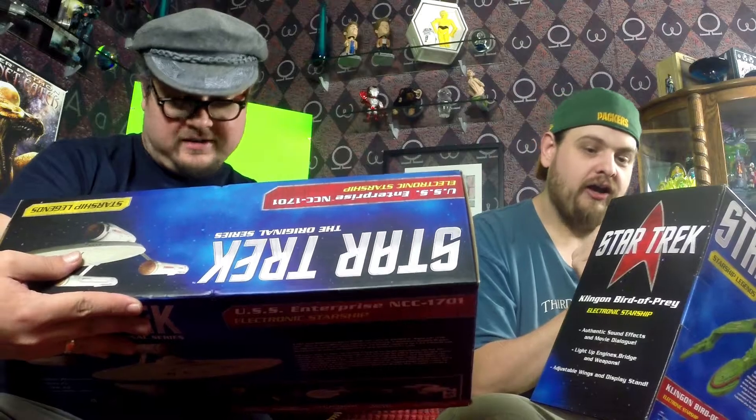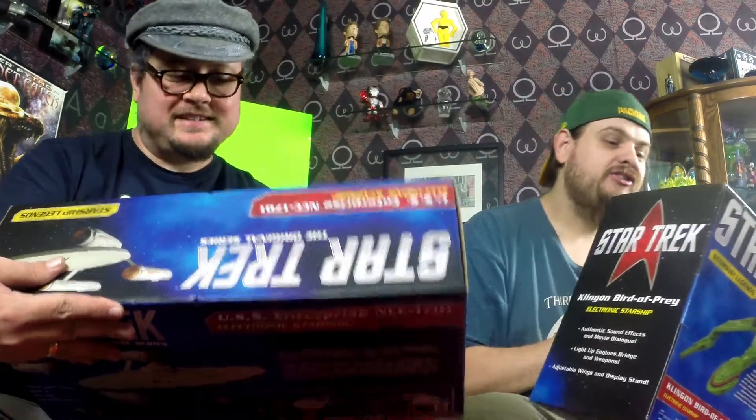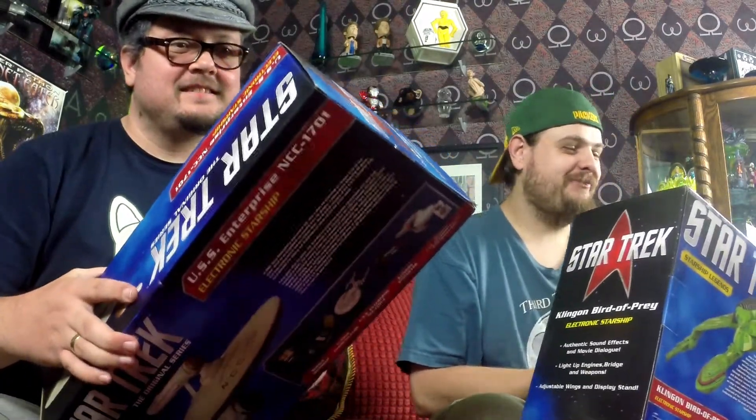So today I've got some of these nice little Diamond Select starships, toys from Star Trek. Star Trek? Trek. Star Trek. There are no treks involved in space — no treks involved in space.